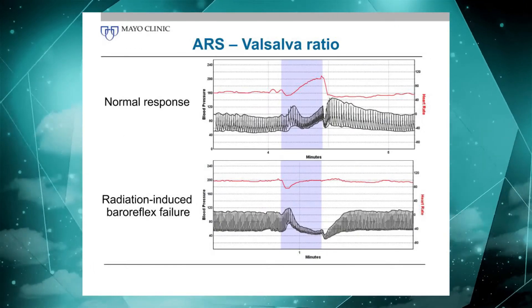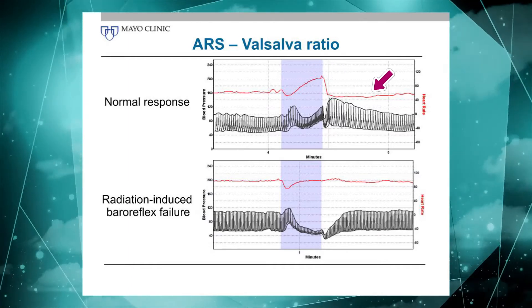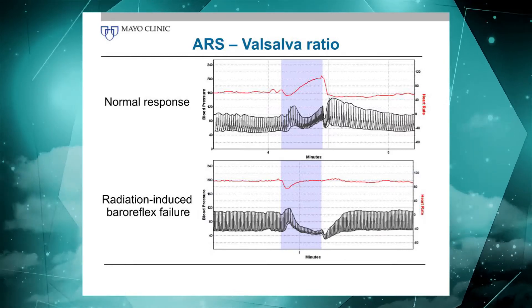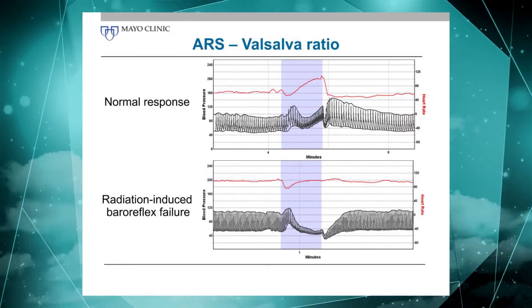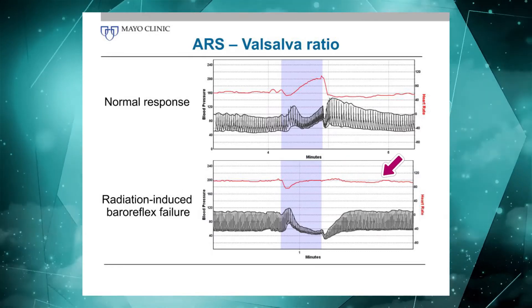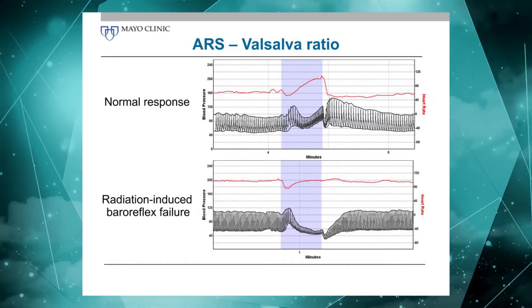A normal response shows a nice tachycardia forming during the maneuver and then reflex bradycardia following the maneuver. This next example is a patient with radiation-induced baroreflex failure. You see a little bit of mechanically induced bradycardia at first, but otherwise there is virtually no cardioacceleration during the maneuver and no bradycardia following the maneuver — it's essentially a Valsalva ratio of one, which is the lowest possible.